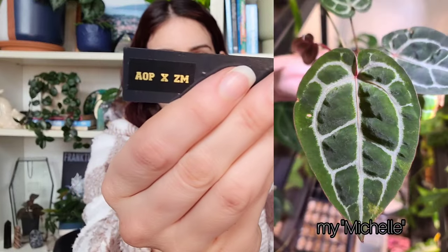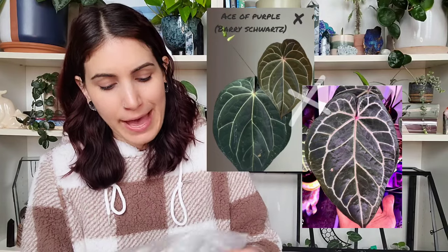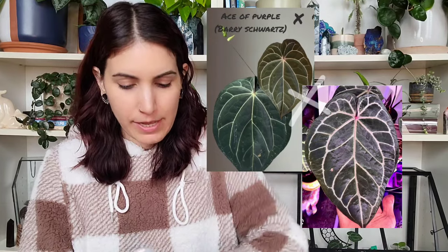Zara Michelle is its own hybrid — the Michelle is kind of like a red crystal type, it's got really nice red veins. Ace of purple I'll just show you on screen so you can see the potential this babe has. Nobody ever knows what the babies are really gonna look like — they all kind of look a little different. But usually when you buy seedlings they'll show you the parent plants if you don't know what they look like already.